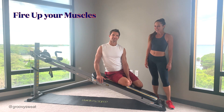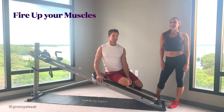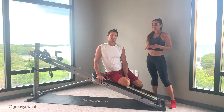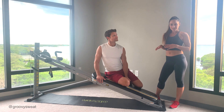Sparks are going to fly this 4th of July, especially with this workout that's going to fire up your muscles, challenge your strength, and it's a lot of fun. It's a quick workout you can fit in at any time. The workout only contains four exercises and you will be challenged by changing the tempo. Mark's going to demonstrate these four exercises.